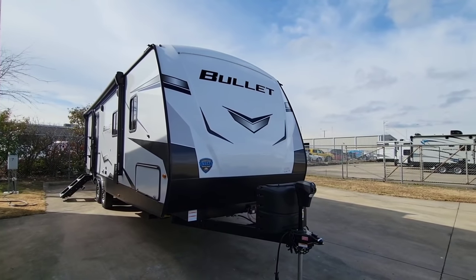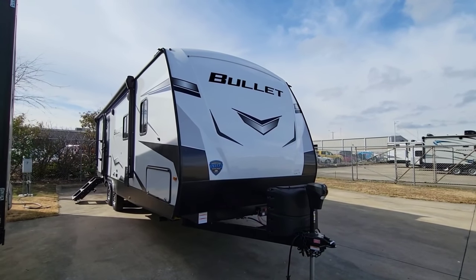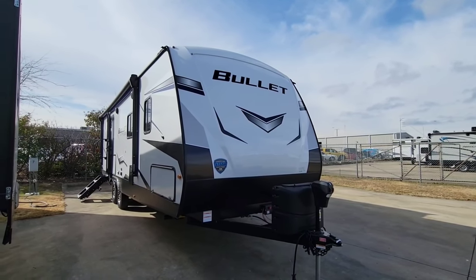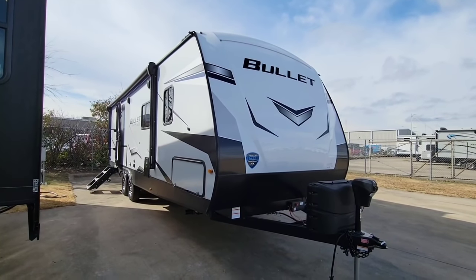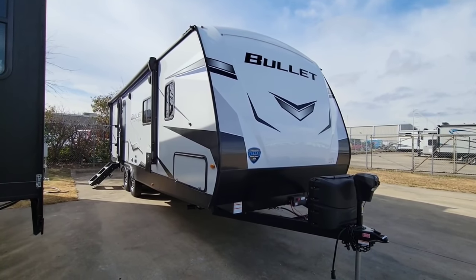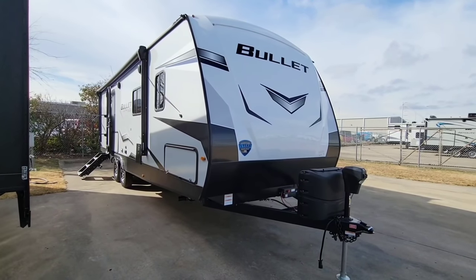What's going on guys? Today I am out here at Holiday World in Dallas, Texas and I am going to show you a really cool trailer. This is a Bullet, made by Keystone. This is the ultralight and this is a really interesting size trailer because this is really where you start shifting from half-ton towable to three-quarter-ton towable in my opinion.